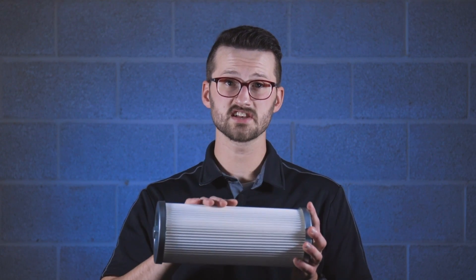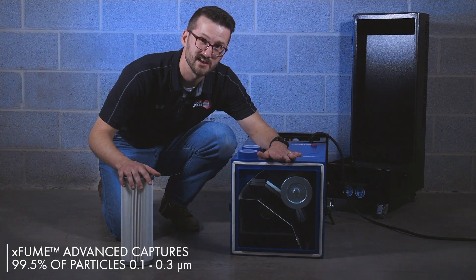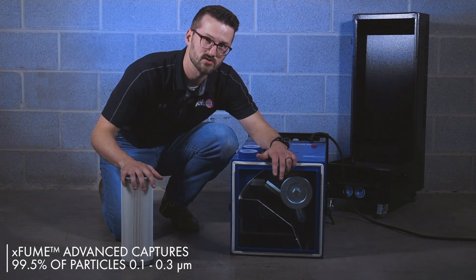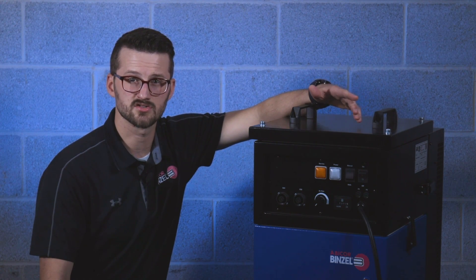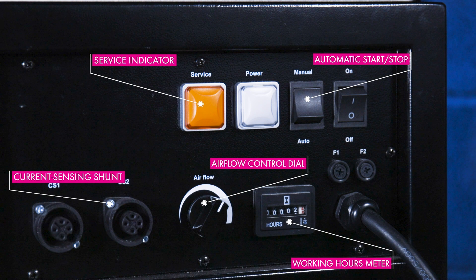The power of the extractor is important to get the fumes away from the welder, but proper filtration is equally important to make sure all the particles are captured before the air is exhausted back into the facility. When looking at fume extractors, make sure the manufacturer specifies what size particles their filters can capture. They can say they capture 99% of all particles, but that doesn't mean much if the particles are 1 micron in size. The filters in the XFume Advanced tier capture 99.5% of all particles 0.1 to 0.3 microns in size — about the average size of a particle in welding fumes. Automatic starting and stopping as well as automatic filter cleaning provide less filter changes, less overall maintenance, and extend the life of your fume extractor.